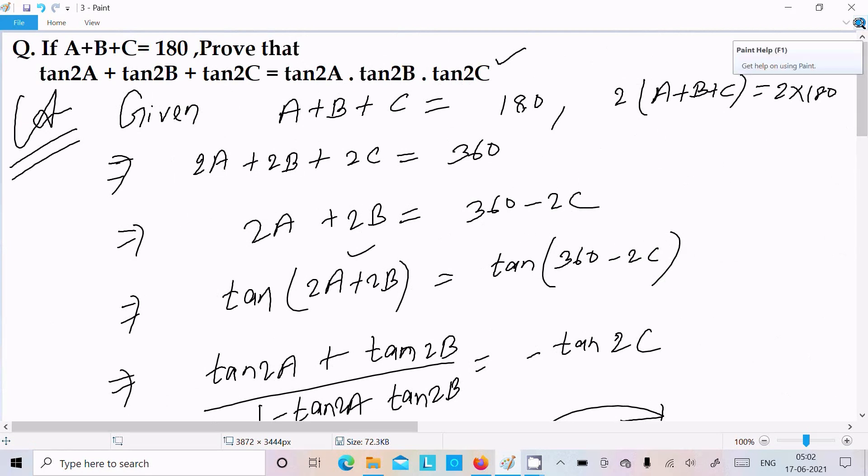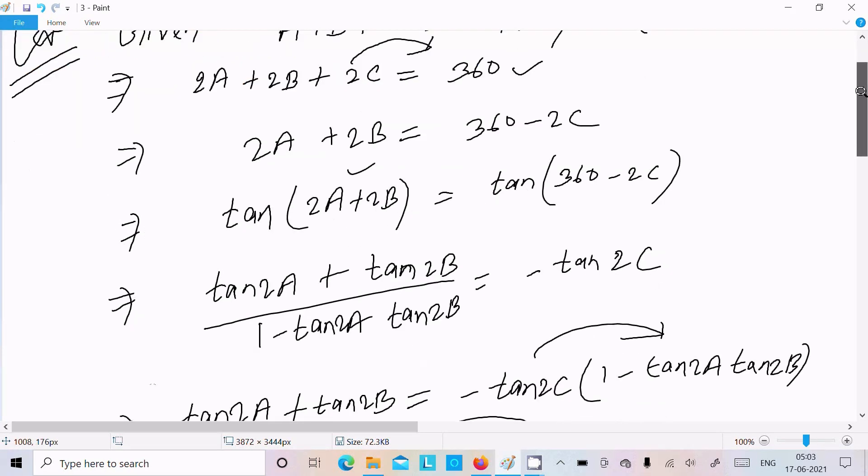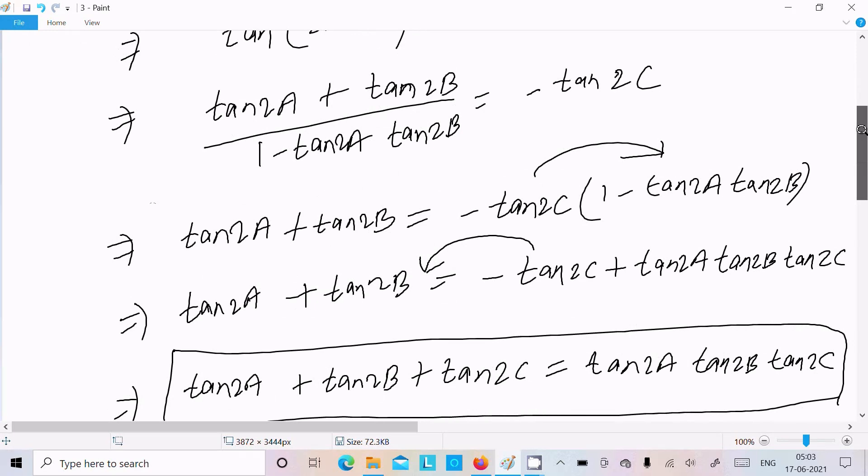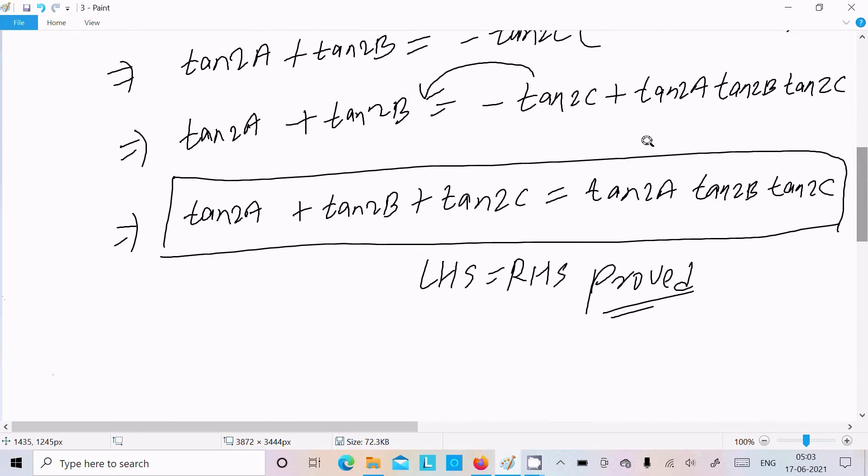What I am going to repeat: write the given, thereafter multiply 2 with each side, and here you can get 2C. Make it 360 minus 2C on the right side. Thereafter, include the tan, use the tan(A+B) formula, do the cross multiplication, and you get this output.